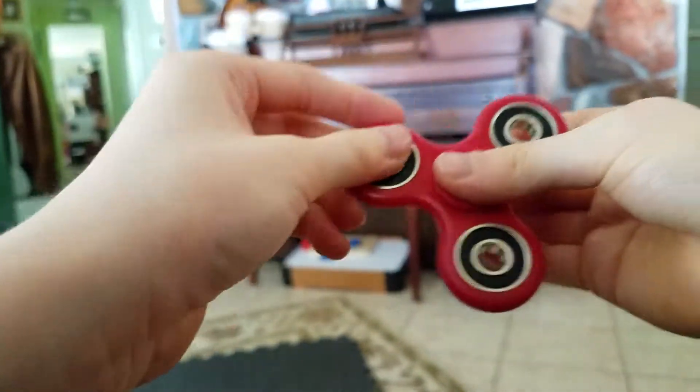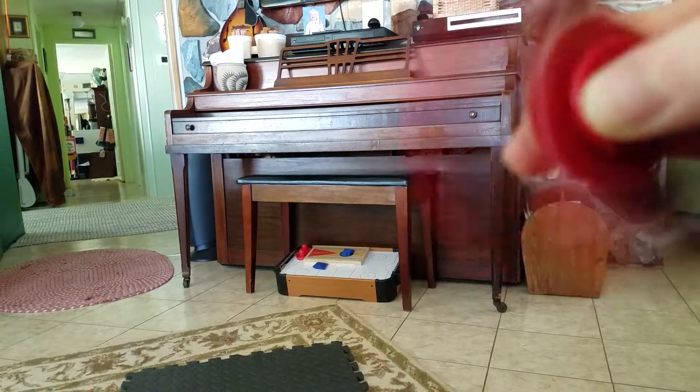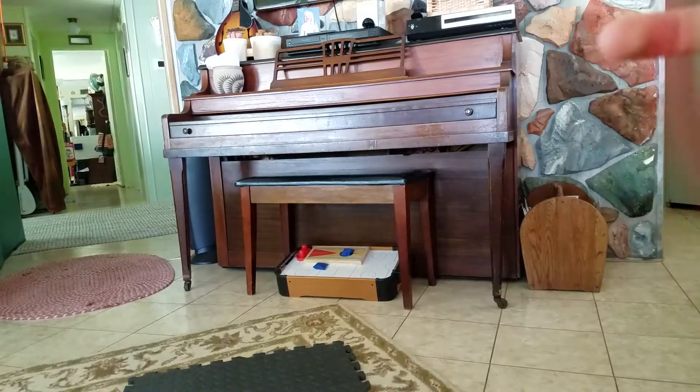I'm going to show you something really cool. You can give it a good spin, and it looks invisible — oh my gosh.